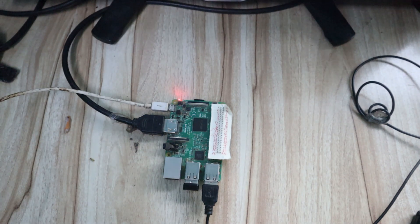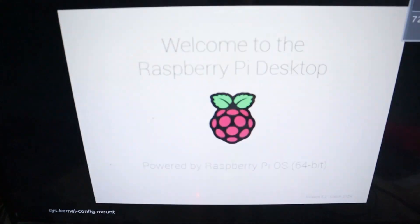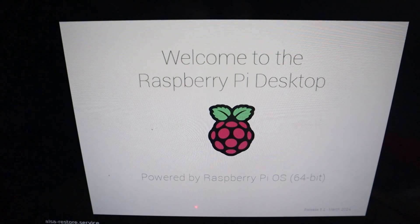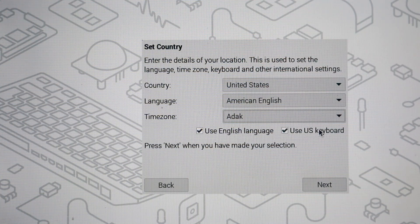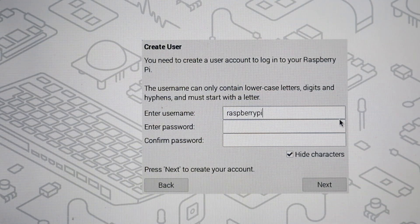Now you can see the monitor has started — it is booting up. You can see 'Welcome to Raspberry Pi desktop version.' Wait a few seconds for the desktop to appear. We have to do some initial settings, so click Next. You can select English language and US keyboard layout, then click Next.